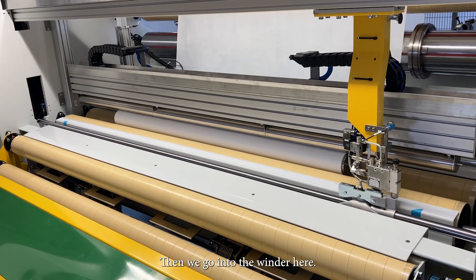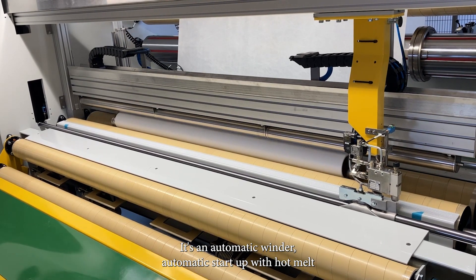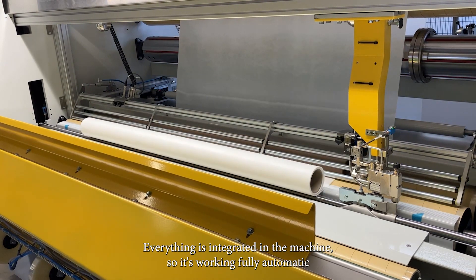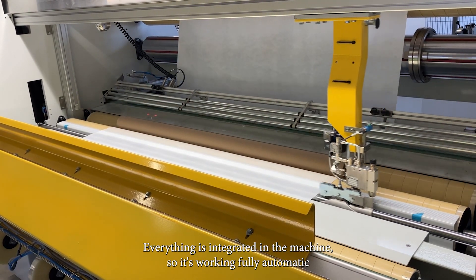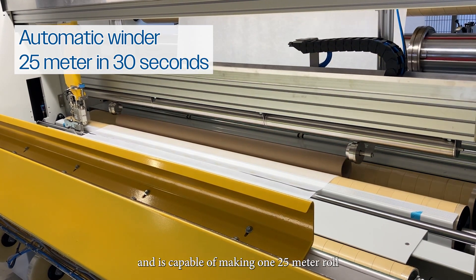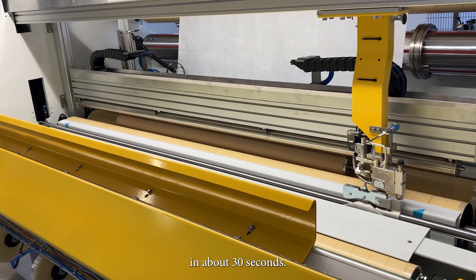Then we go into the winder here. It's an automatic winder with automatic startup with hot melts and a spreader roller. Everything is integrated in the machine, so it's working fully automatic and is capable of making one 25-meter roll in about 30 seconds.